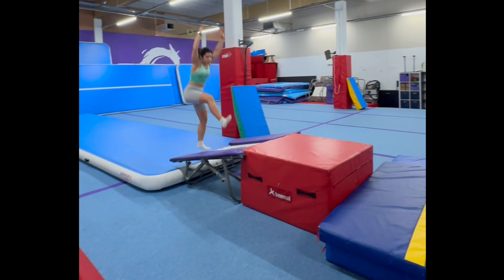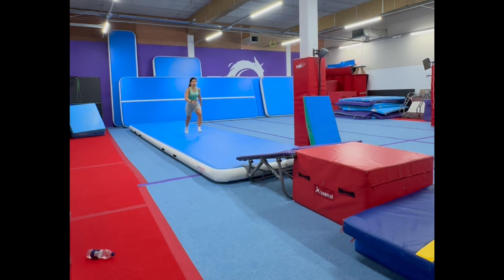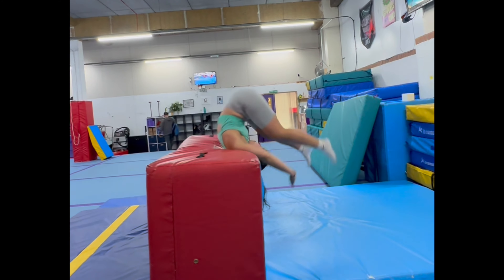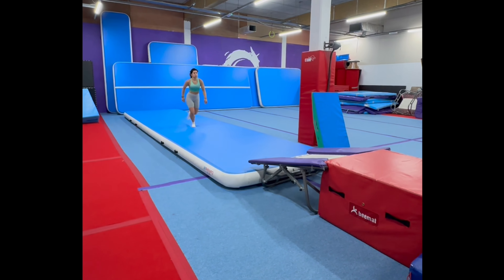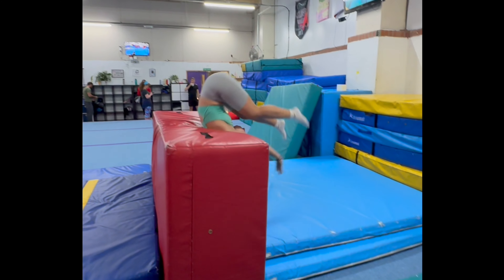When I felt confident with those round-offs, we added a big red block to help me with the back handspring, which helped me realize that sometimes I wasn't jumping high enough to get over. With beginner gymnastics there are a lot of moving parts — my hands and legs could be in the wrong position, and if I don't jump high enough I can't do the next part of the move. As you can see, there is a lot of repetition.